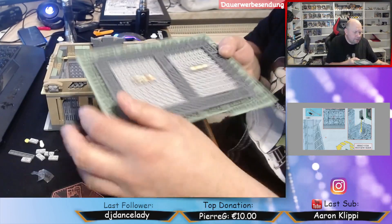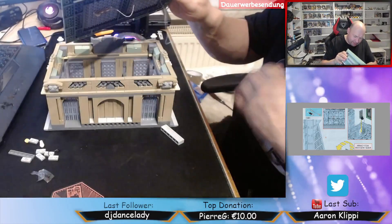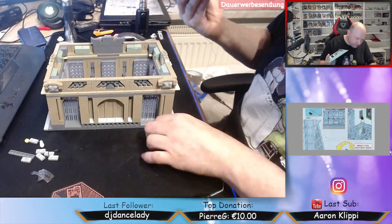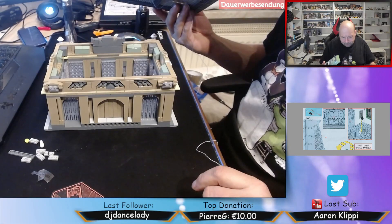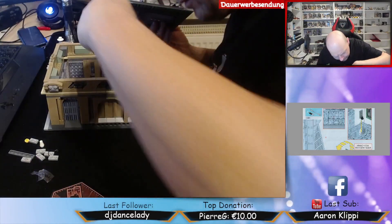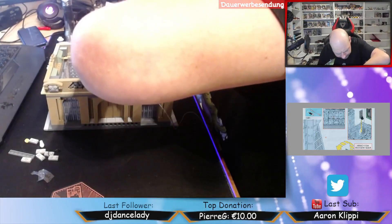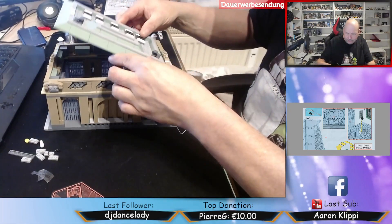Hier kommt der Stecker drin vom Turm. Der geht hier durch, geht hier ran. Hier ist das USB-Kabel, das muss dann hier irgendwo durch. Ich weiß nicht, wo ich es rauslege. Wahrscheinlich lege ich es hier auf der Seite raus. Und dann kommt hier meine Powerbank dran. Ja, so machen wir das. Das heißt, ich baue den hier erstmal ab. Ich schiebe hier das USB-Kabel raus und baue den dann erstmal wieder drauf. Weil so einen Platz brauche ich dafür nicht.